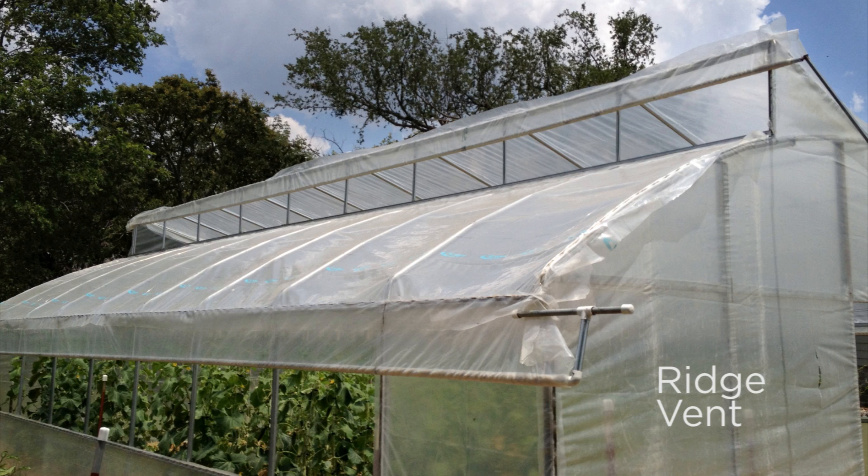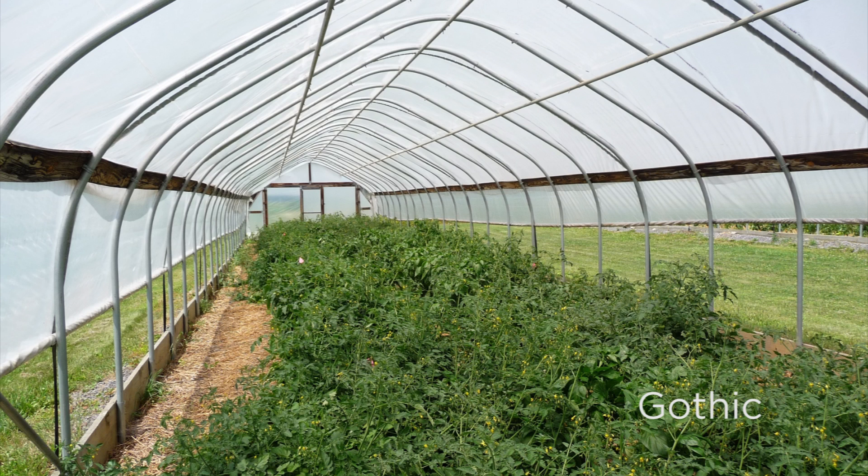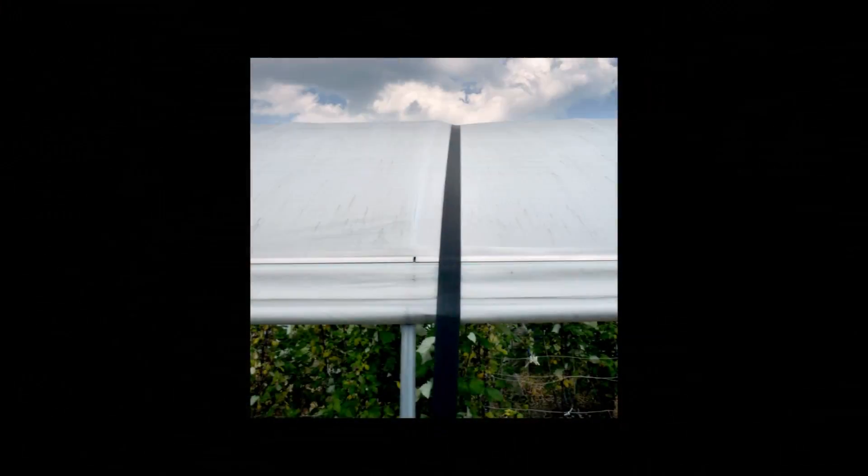Ridge vent — this is the most efficient method, but how do you maintain that vent? Trying to get up there and put that on and then repair it is a little bit difficult. The Gothic, if you're in a snow area, do this. We don't see a lot of those here for obvious reasons. The film will flop and flap because it's hard to get something tight against a flat surface. If it's curved, you can suck that plastic down around it. So a lot of these guys will use tape or any type of a rope or strap to keep that from flapping in the wind.